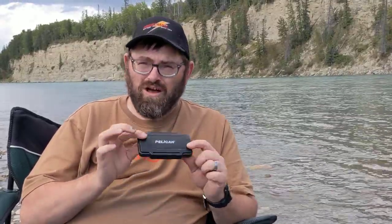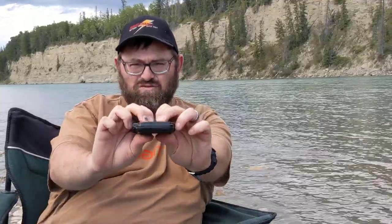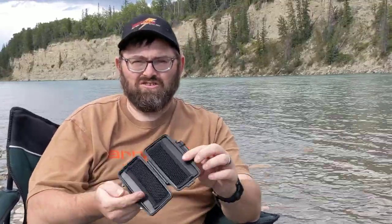Pelican is known for their heavy-duty plastic and poly cases. This is IP54 waterproof and dust proof. It's hard — I can get a little bit of flex, but that's good. I can actually sit on this thing and not be afraid it's going to break. It opens with a little clasp.